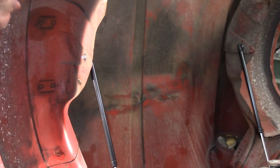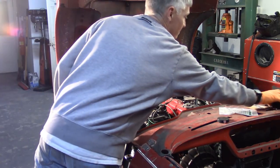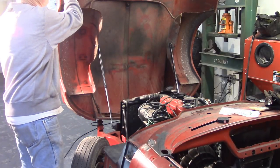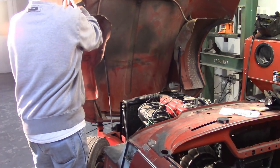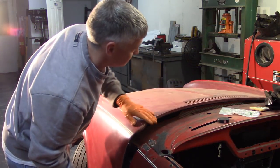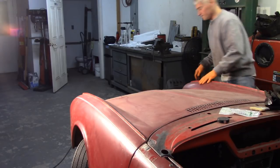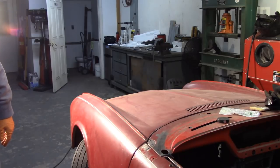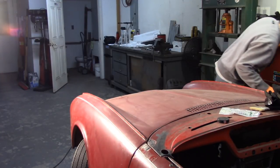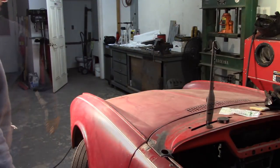Installation is done — definitely not a three-minute job, but not that tough either. Now to lower it for the first time. The instructions say don't slam it, and that's not going to happen. It lowers just fine with no interference, and it doesn't seem to have messed up the bonnet adjustment at all. Beautiful.